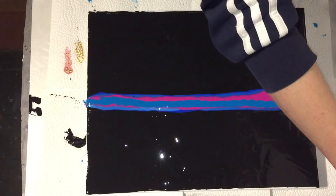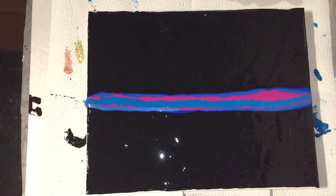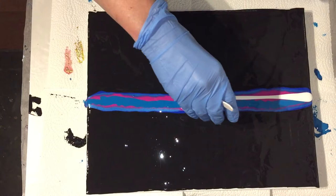For the swipe color — in this case white — I'm using Floetrol: four parts Floetrol and one part Titanium White. There you can see it: the swipe color on top of the other colors.